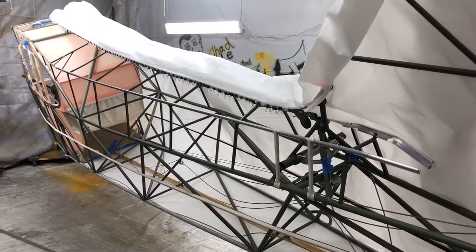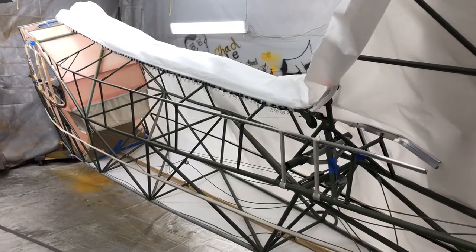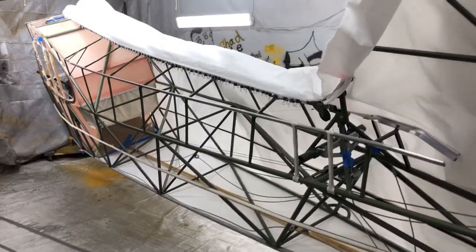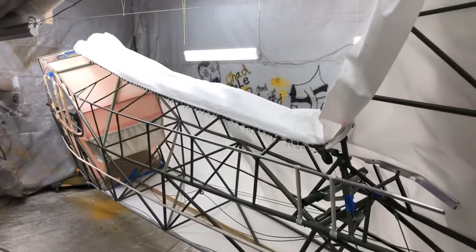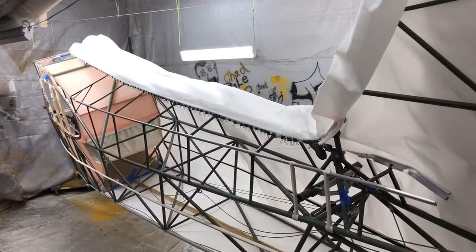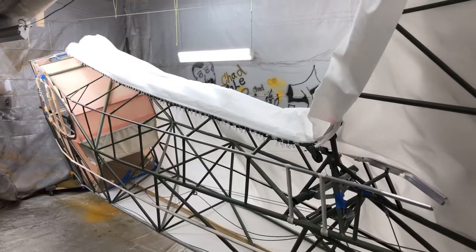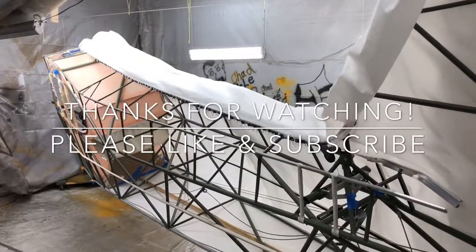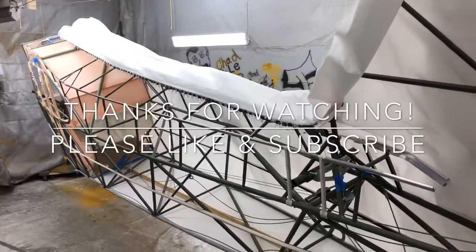Be sure to like and subscribe if you haven't already. I appreciate you watching the video. I'm going to try to make update videos once a week, about every Friday or Saturday from here on out, so hopefully we can get the ball rolling. Thanks for watching — see you on the next video.